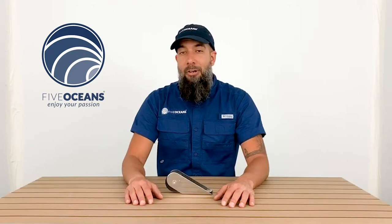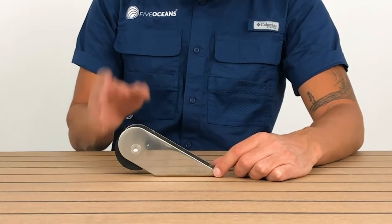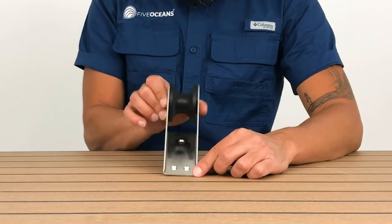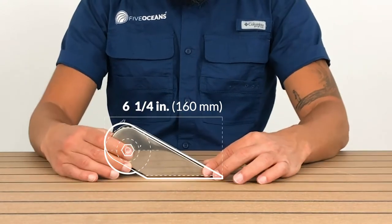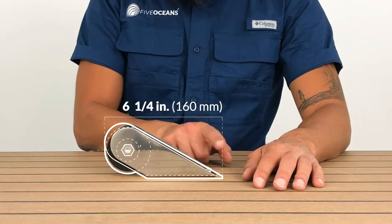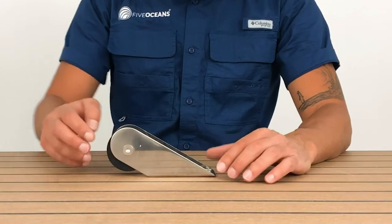We have model number 3698 — it's the baby of the family, but we love it. It's a polished 316 stainless steel. It has a beautiful alignment to the roller, and its length is 6 and 1/4 inches. Once again, model number 3698.